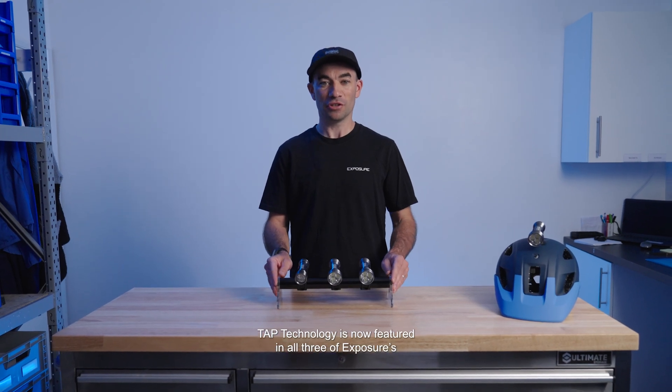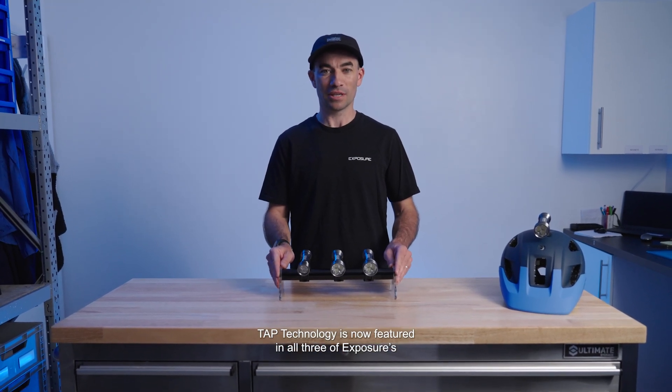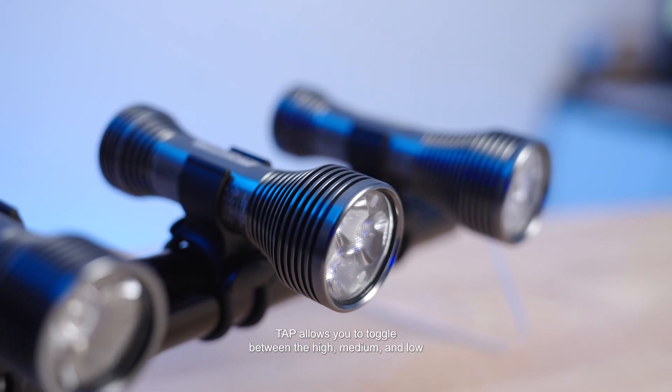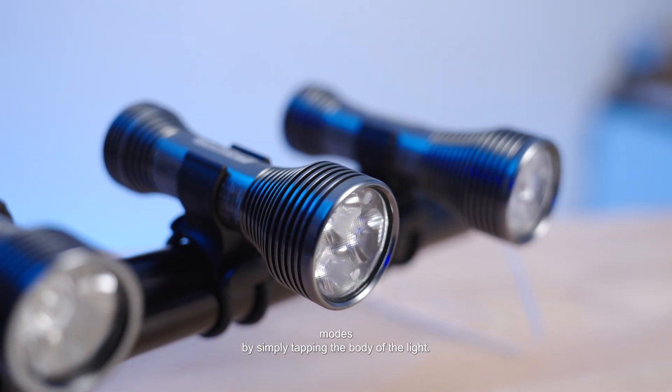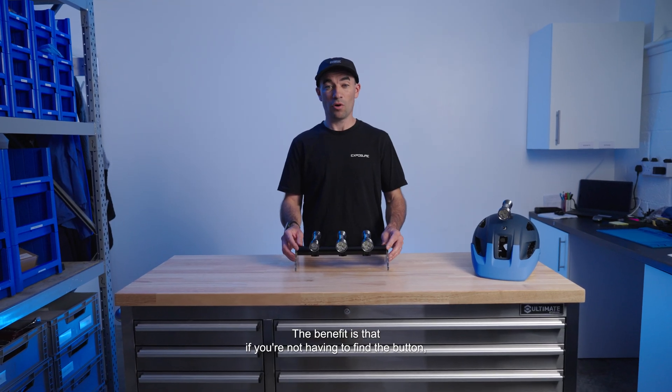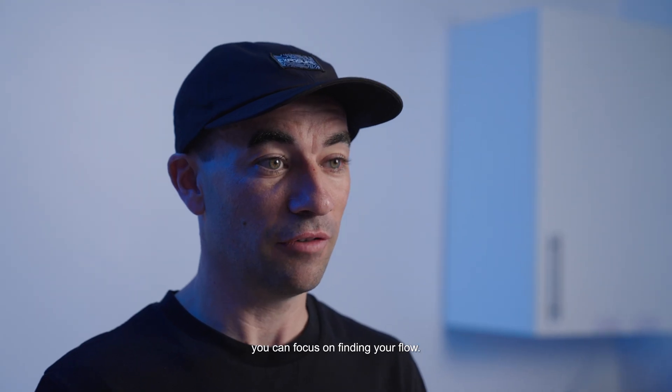Tap technology is now featured in all three of Exposure's latest range of off-road helmet lights. Tap allows you to toggle between the high, medium, and low modes by simply tapping the body of the light. The benefit is that if you're not having to find a button, you can focus on finding your flow.